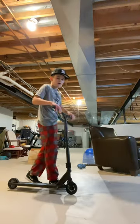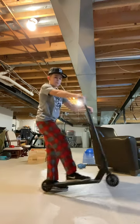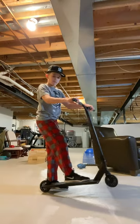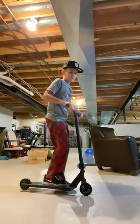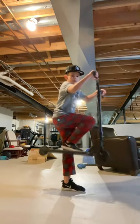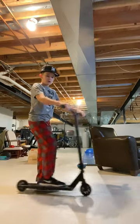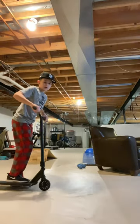This is exactly how to ollie. First, learn this motion — this is key to an ollie. Then, once you've got this down, bring the back end up. Once you do that, just practice this motion over and over, and when you're done it should look like this.